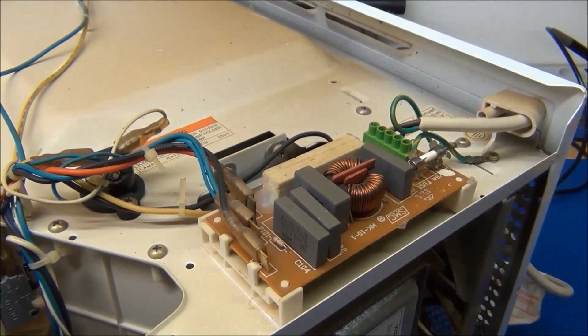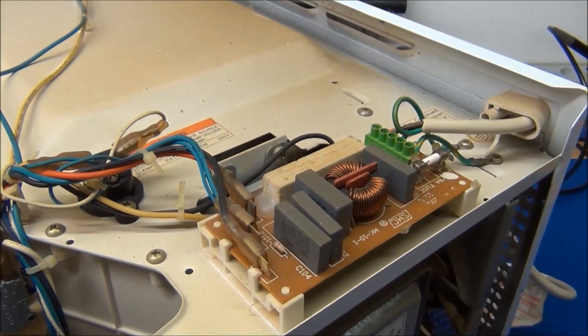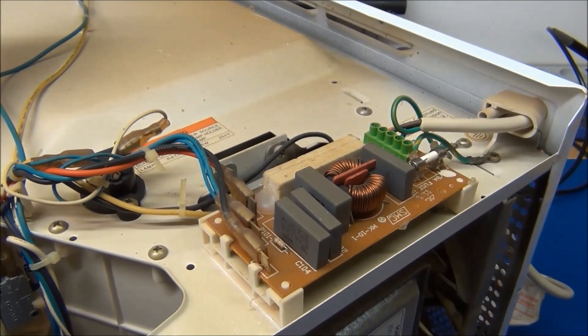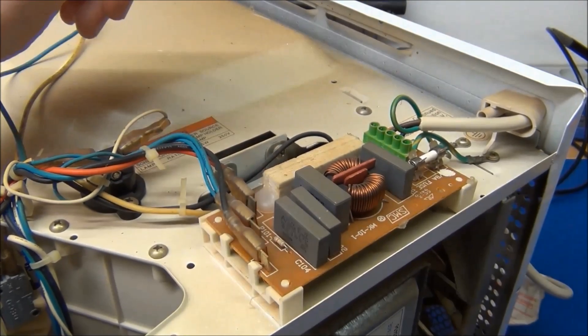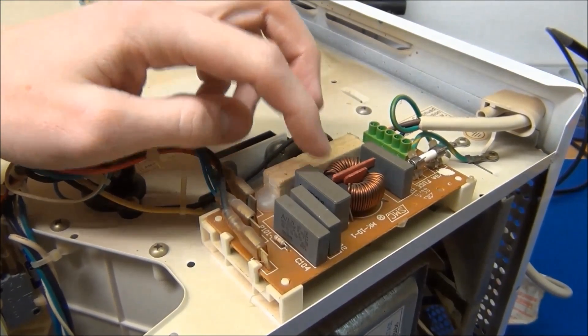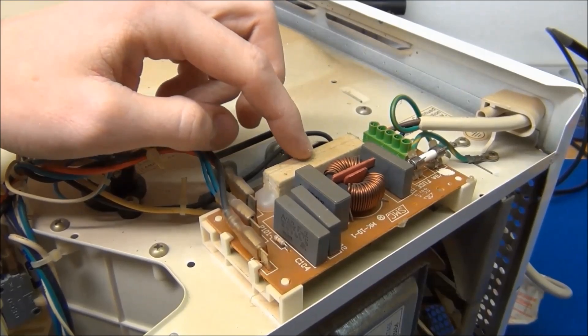Of course there's no low voltage stuff in this, so it will all be 240 volt plus. But almost everything inside a microwave oven is useful. On the top here we've got a lot of mains rated capacitors, some common mode filters, and a high power resistor.